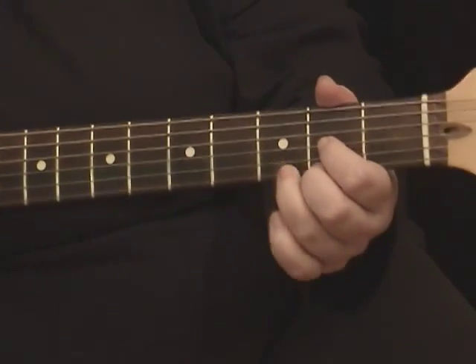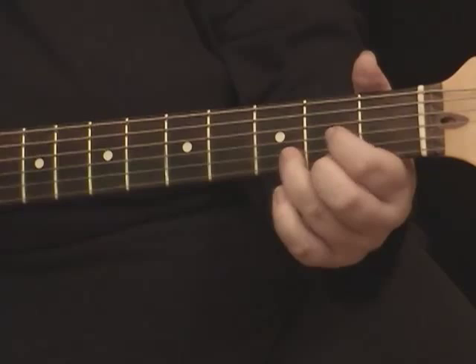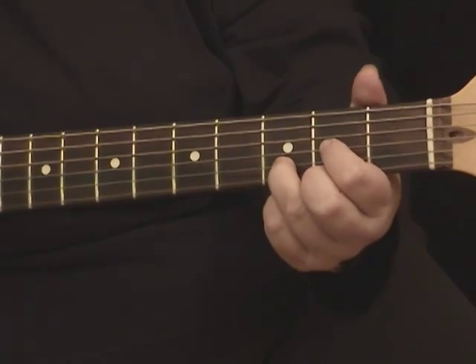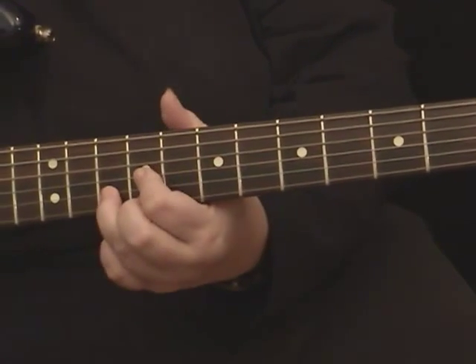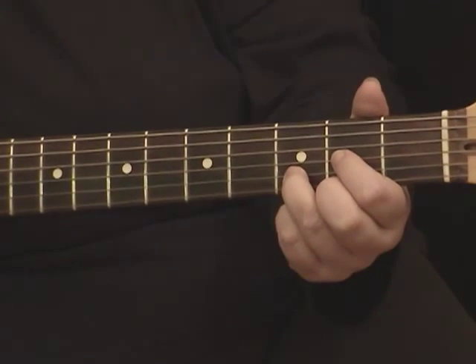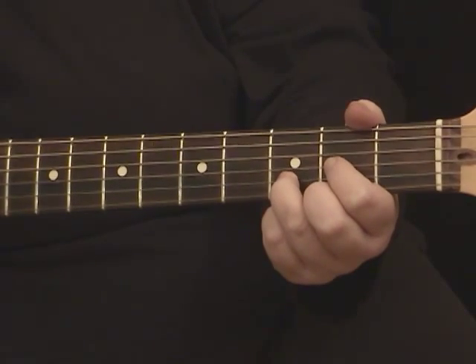So for me, when I'm working with that shape, if I'm not using the fancy-schmancy thing I'll show you later, I just count up and do D, E, F, G, A, and so on — because it's easier for me, because my brain's stupid and slow. Okay, so that's that shape.